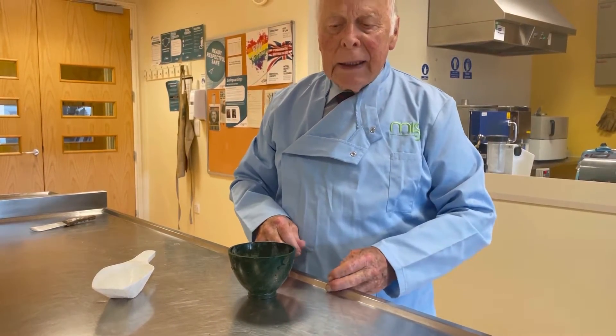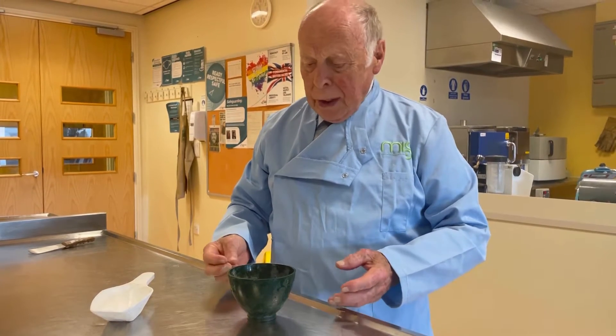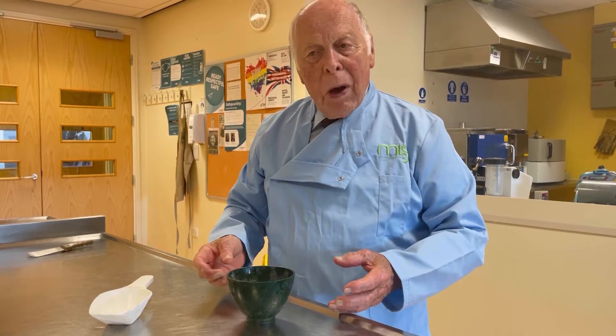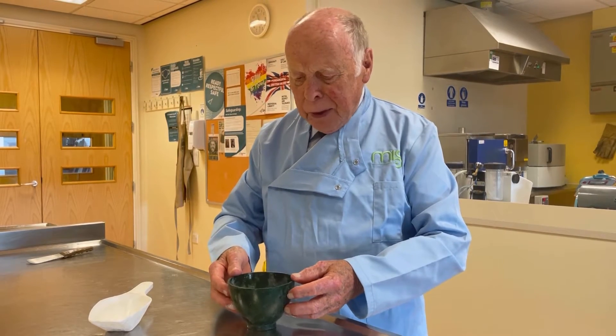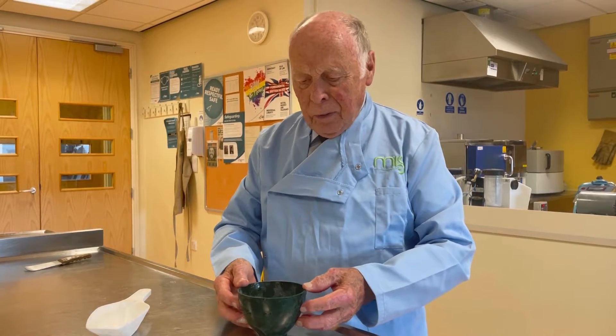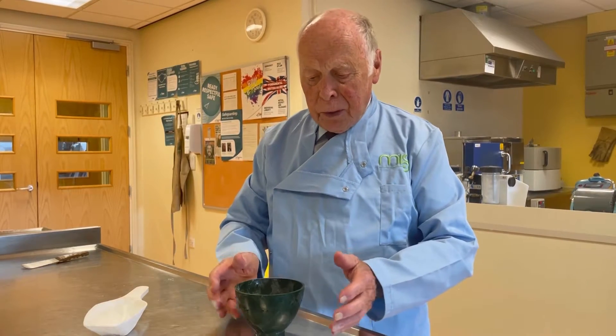I'm going to give you a demonstration of how to mix plaster without having to measure with a water measure or even a plaster measure. You can do it by eye. It's a thing that's been done for generations and you can learn it as easily as I'm going to show you.